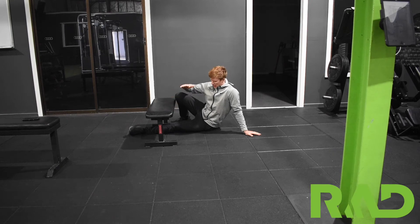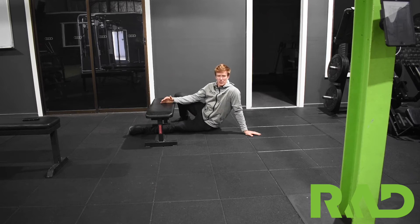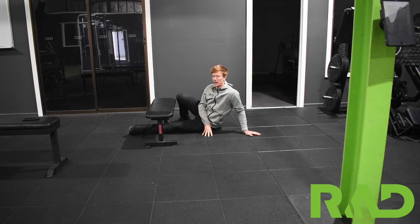Adductor Bench Holders is an isometric exercise for top leg adductor strength. Start with your knee up in the middle of the bench. As you get better, slowly come out to get a longer lever and make it harder.